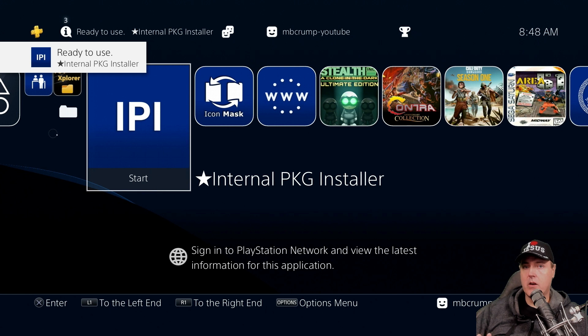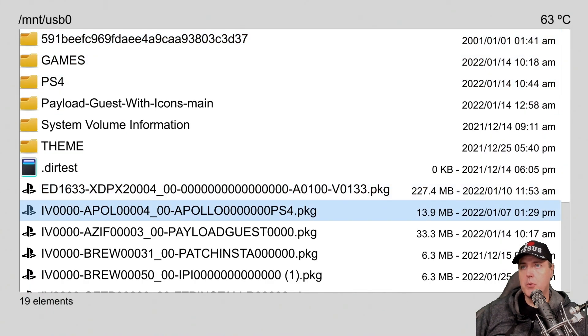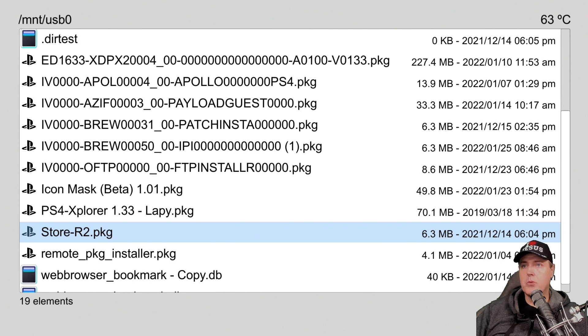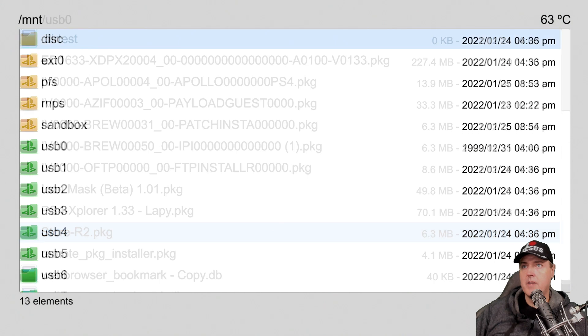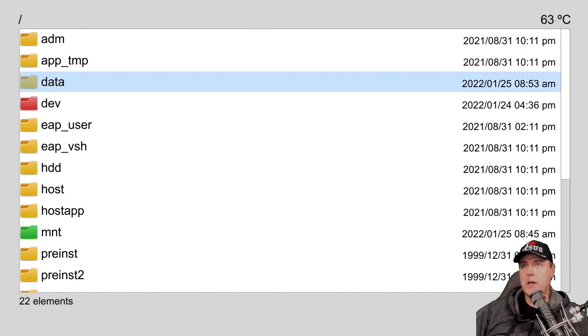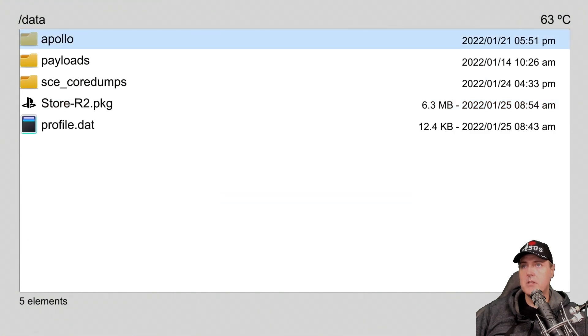On the PS4, I do not have the Homebrew store installed, so what I'm going to do is — since it's already on my USB drive — I'm just going to copy that into the /data folder where you can see an example of how to work with this. We're going to go into our USB drive, there is the Homebrew store. We're going to hit triangle, then go down to copy, and now we're going to press the R3 button.